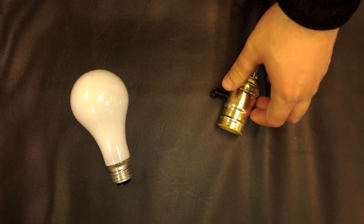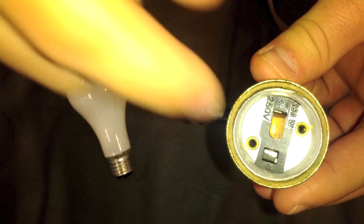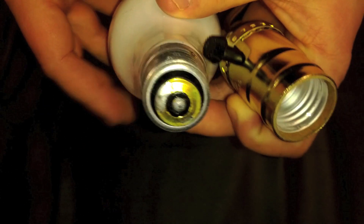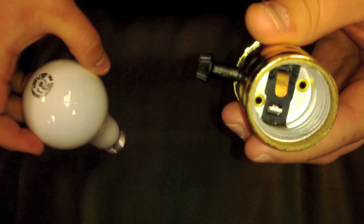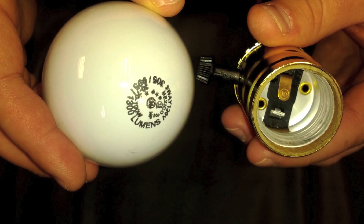But first, let's talk about what a 3-Way socket is. If you look inside this 3-Way socket, you'll see there are two different contacts inside. This is how a 3-Way bulb works. If you look at the base of a traditional 3-Way bulb, it looks a little different than a traditional base in that it's got two levels of contacts. The neutral is actually the screw-in base. Basically, when you turn the switch through its three different positions, you're completing three different types of circuits. In a traditional incandescent, we have 300 lumens, 900 lumens, and 1300 lumens.